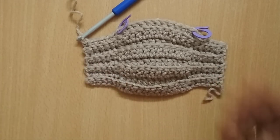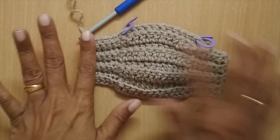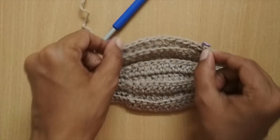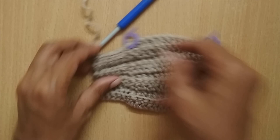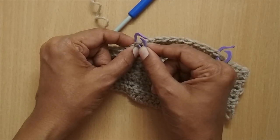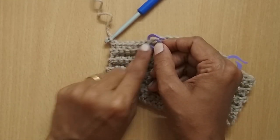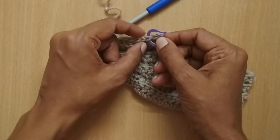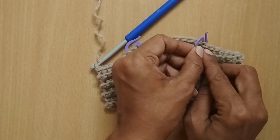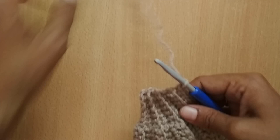Eight rows was enough for me. Before the last row I've placed two stitch markers: one at the very first stitch where my double crochet starts, and one at the last stitch where my double crochet ends. So there are 6 single crochet stitches on each side, with the double crochet section marked in between.